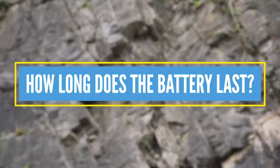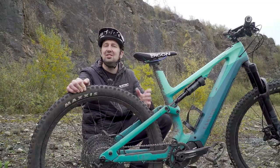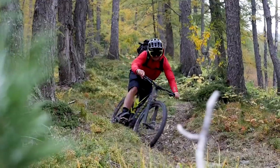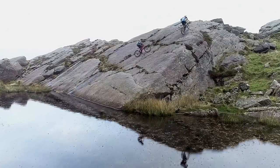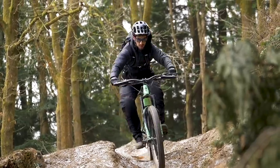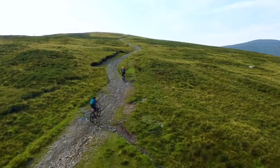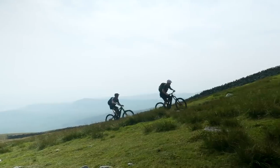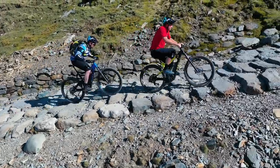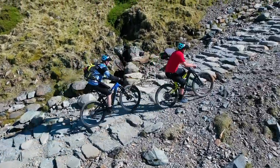How long does the battery last? Well, that's a great question, and something you'll come into tune with as soon as you get out exploring on your e-mountain bike, because there are so many different variables. Weight is one of them — a 90-kilo rider with a 700-watt-hour battery can do about 5,000 feet of climbing and about 25 miles of range. However, a 50-60-kilo rider can pretty much do double that. Some brands, such as Bosch, have a range calculator, which is a really good way of working out that range before you hit the trails.